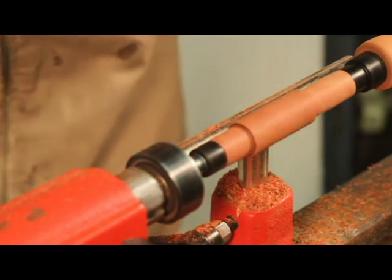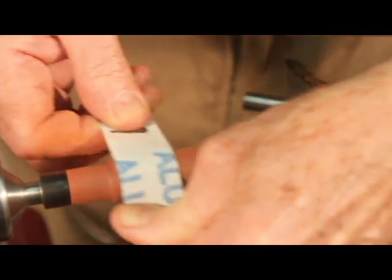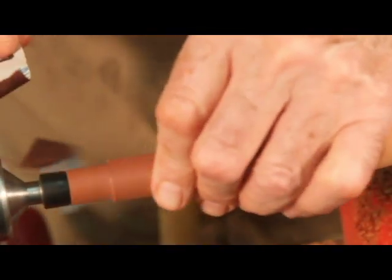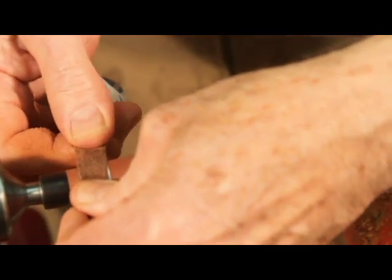Once all of your rough cutting is finished, sand the handle and seat insert with graduated sandpaper, starting at one hundred and twenty and ending at four hundred to six hundred grit. Sand until the work is nice and smooth.